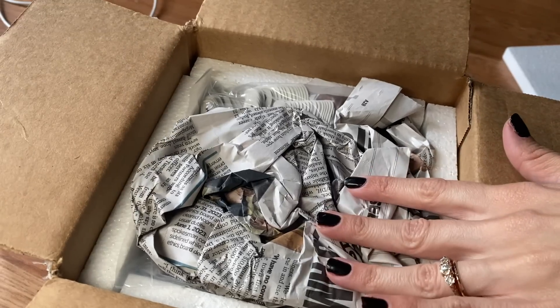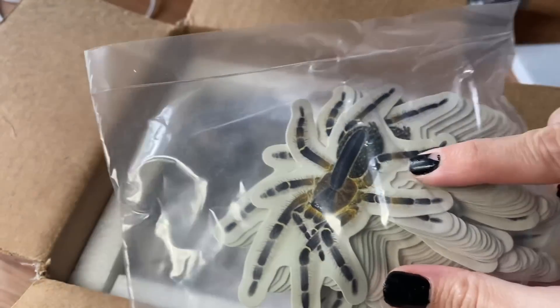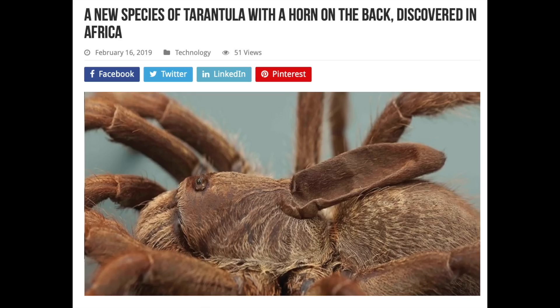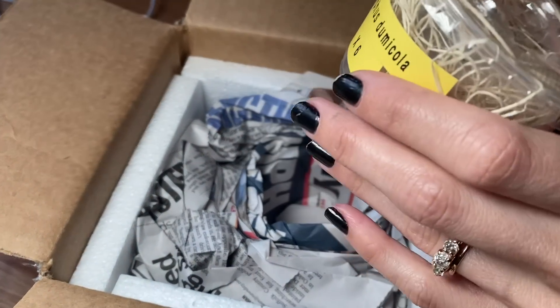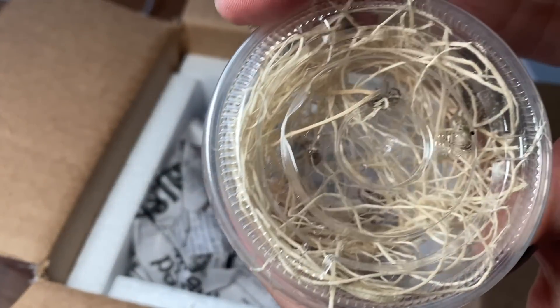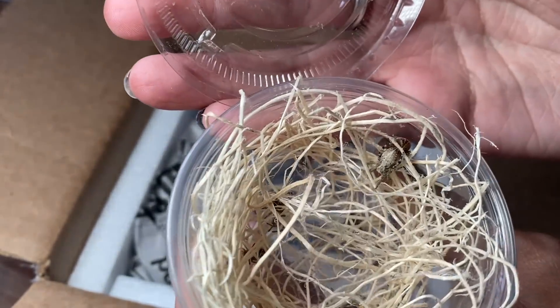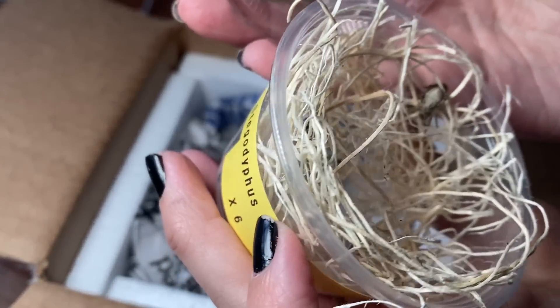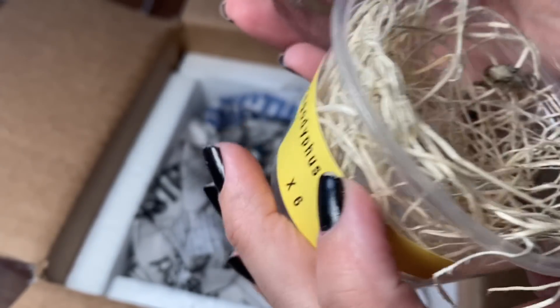Here we go — New York newspaper packing and a bunch of these. This is that species of Ceratogyrus that has a huge horn. I don't think they're in the hobby though — I think they were just recently discovered a couple of years ago, but super cool. And counting: one, two, three, four, five, six.